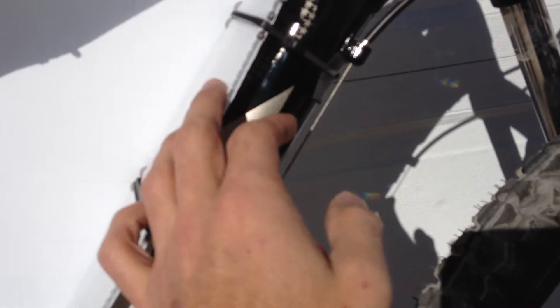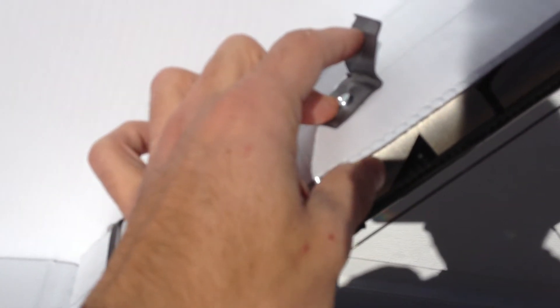I held it onto the frame with UV stabilized tie wraps. It's also held into the water bottle threaded holes in three spots.